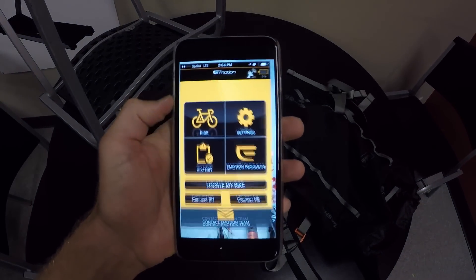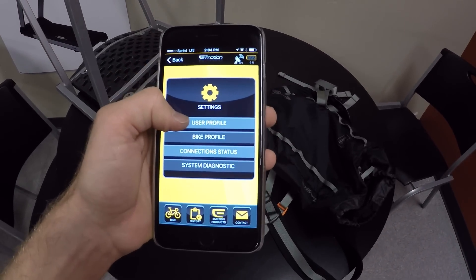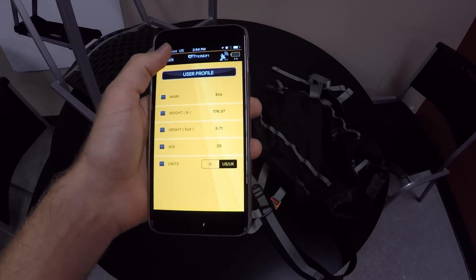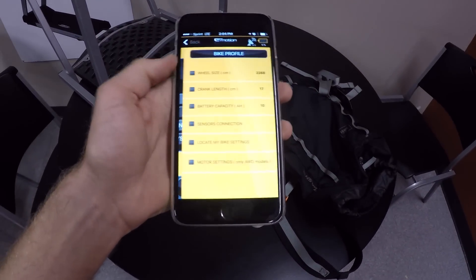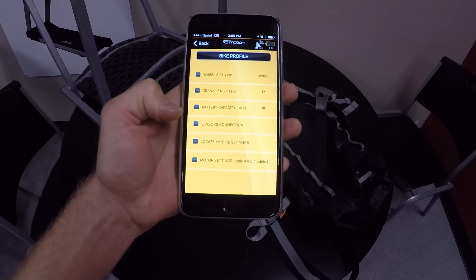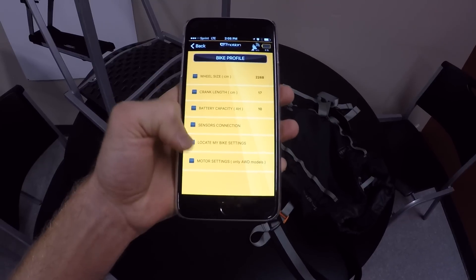If we launch the BH Premium app, this is where you can adjust your settings. You've got a user profile which includes your name, weight, height, age, and you can switch between metric or imperial units. The bike profile is very cool — they go from wheel size, crank length, battery capacity, sensor connection like the TMM4 torque sensing, and even a locate-my-bike setting.